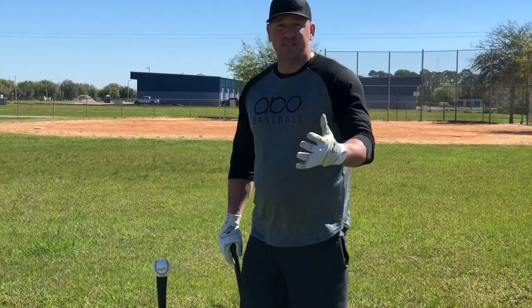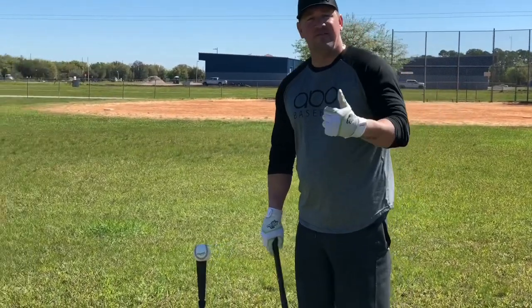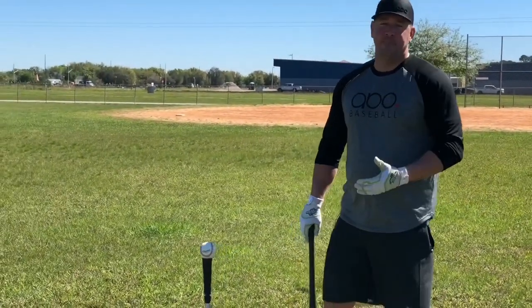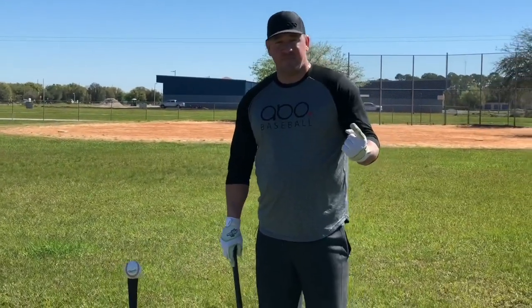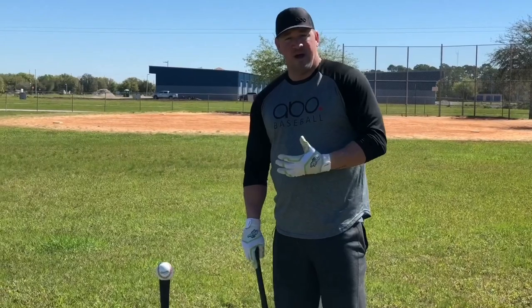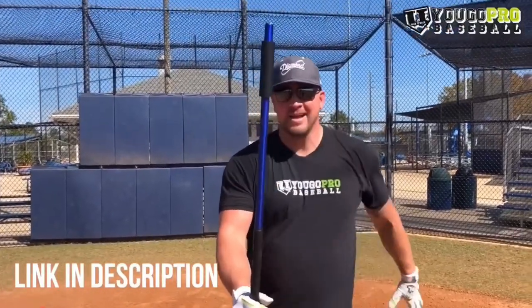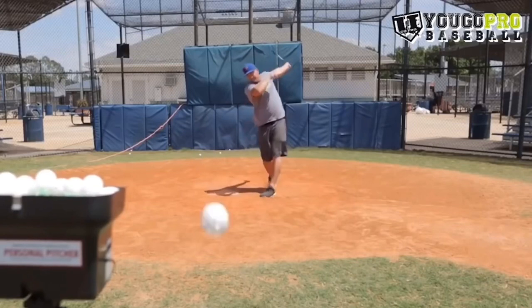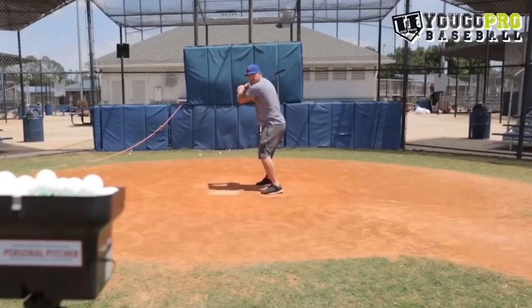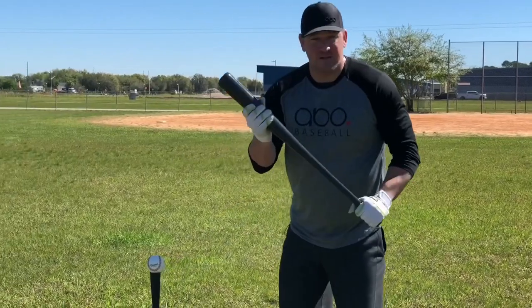Pitch recognition also goes into that. The earlier you can see the ball — and that is your main question — is how do you get these guys to see the ball? The number one thing I love to do with any age player is to train small. Train with mini wiffle balls, train with a skinny barrel bat. Because if you practice with mini balls and a skinny barrel bat and you are able to hit those, just imagine how much easier it's going to be to hit a real size baseball with a regular size barrel bat.